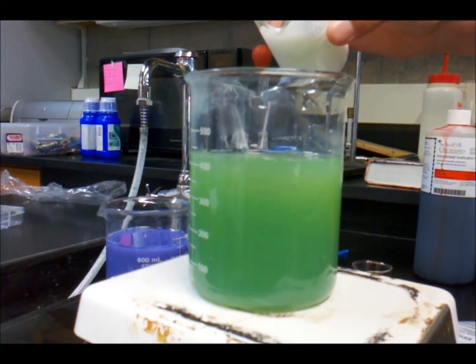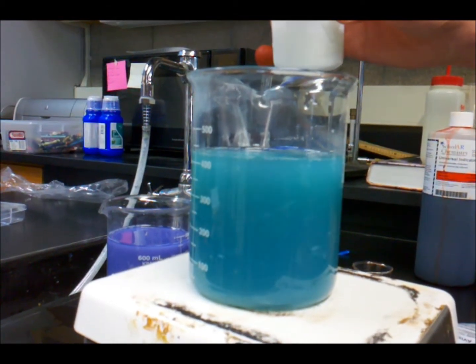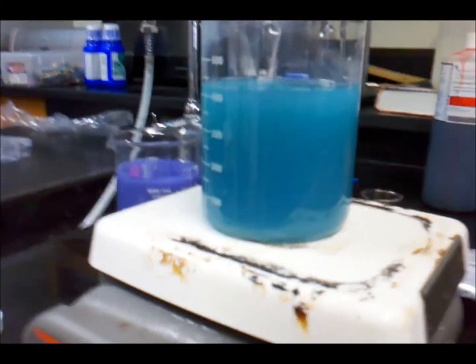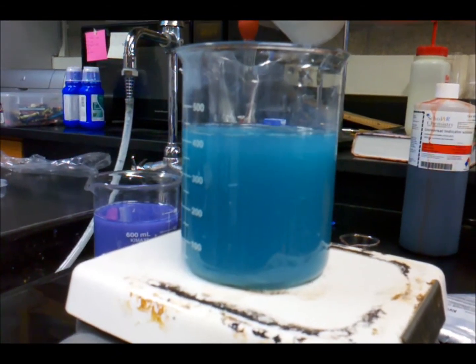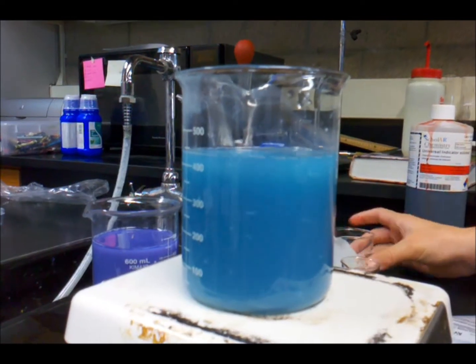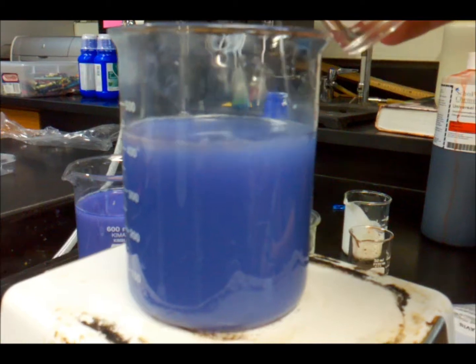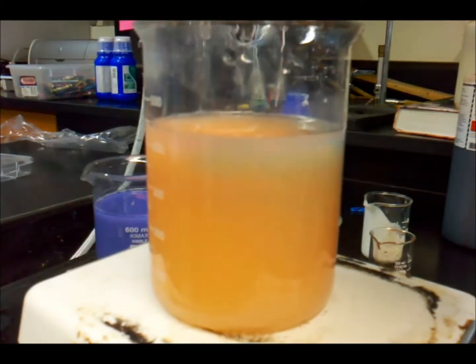Hey, wait. On the bottom, it's blue. A little bit. Oh, nice. Alright. Let's see what happens when we add vinegar to it. Oh, nice.